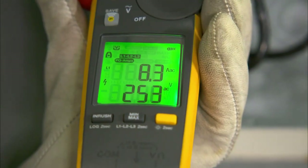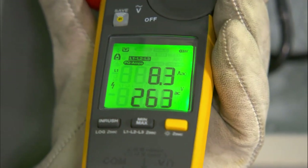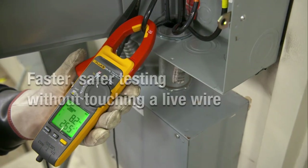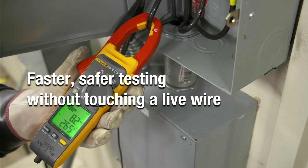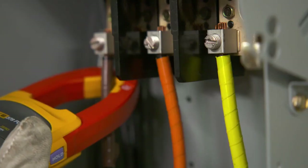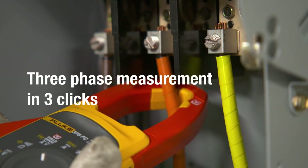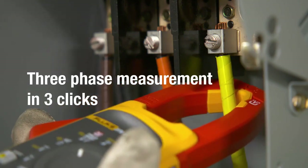The all-new dual display allows you to view voltage and current at the same time, making your workflow easier and more efficient. It's faster, safer testing without touching a live wire. You can now make a full set of three-phase measurements with just three quick clicks around the conductors.